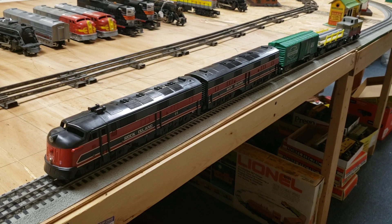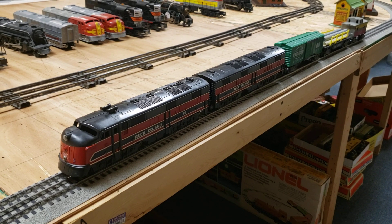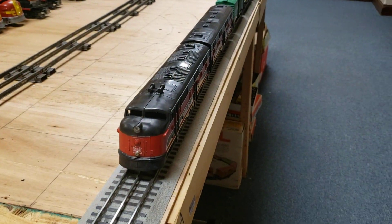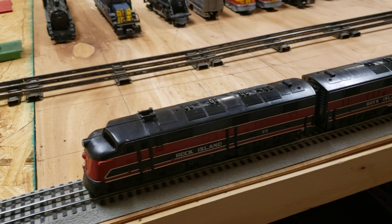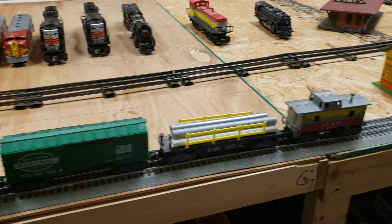Here is a Marks Rock Island. You have the diesel locomotive and its B-Unit. It was made about 1958. They made it for about 16 years, and it's just a very pretty black and red. I made a little train with a boxcar, a flat car, and also a caboose.